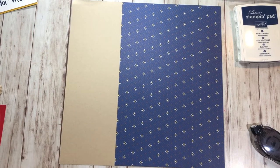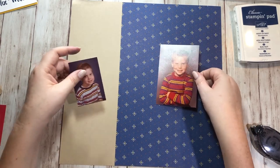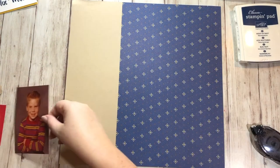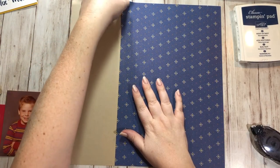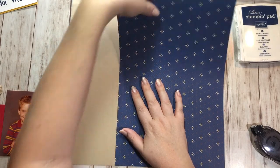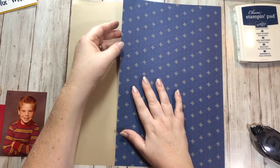The next thing I want to do is my layout where this picture is on this side and this picture is on this side. I think I wanted to do something with ribbon real quick, so I'm going to just peel the top part up because I wanted to get my ribbon on there before I stick this down all the way.